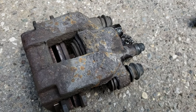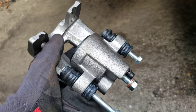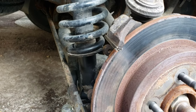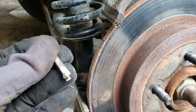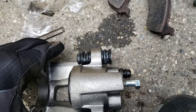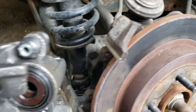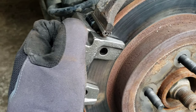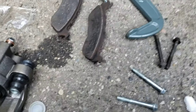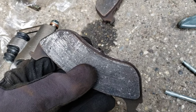I'm gonna go ahead and replace it with a new one. We got the new caliper — picked it up at O'Reilly's, traded in my core for this part. I went ahead and installed these new clips. These are the old ones here. You also get two new bolts that come with the new caliper, as well as a new 14-millimeter bolt. I'll go ahead and just slide this on here and make sure it's a fit — and it is. So we're gonna go ahead and put our new brake pads in. These brake pads are still usable so I'm gonna use the same ones from the old caliper.